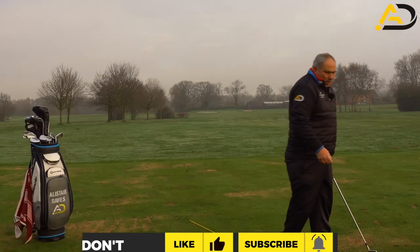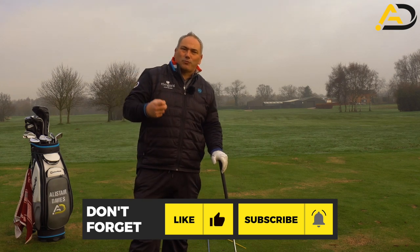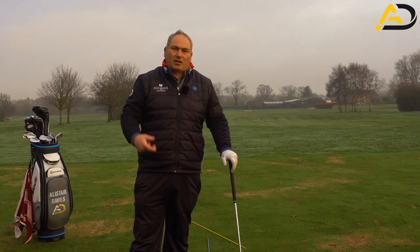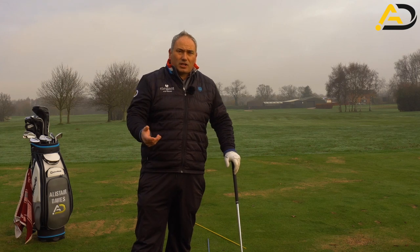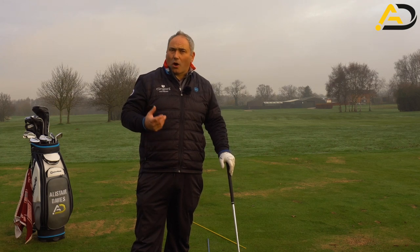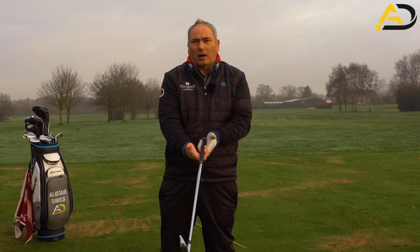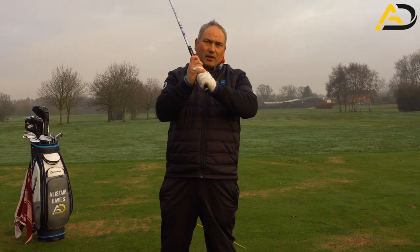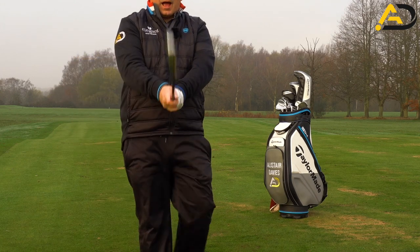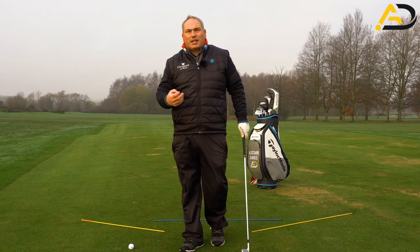In terms of overlap or interlock, if they're done correctly I don't really mind which one you do. Jack Nicklaus and Tiger Woods use interlock, but there are more players that use overlap. If I'm teaching a beginner, I'll always teach overlap. The reason is that with an interlock, it's quite easy for the hands to work apart — they can separate while still interlocked and I won't feel much difference. Whereas with an overlap, if I move my hands apart, my fingers start to come apart too, giving me a bigger sense of security.